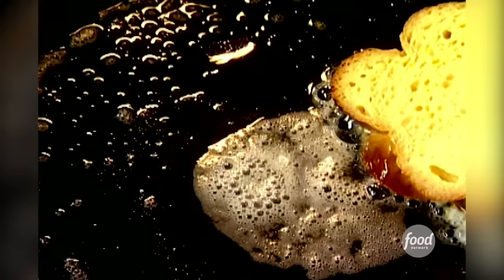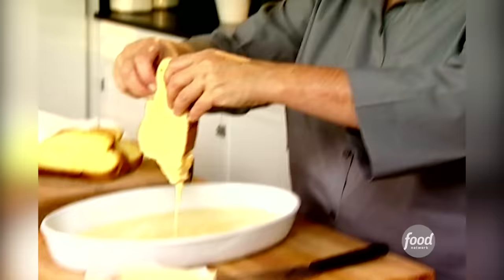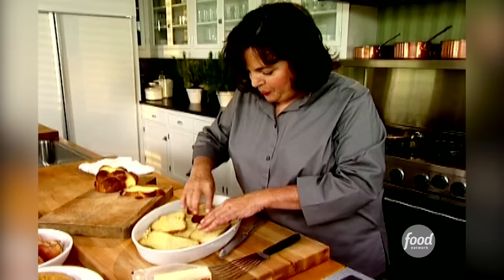In they go. I'm going to cook these for about three minutes on each side until they're nice and browned. And while that's happening, I'm going to soak the next slices of bread, which is about the same amount of time — three minutes. It works out perfectly.